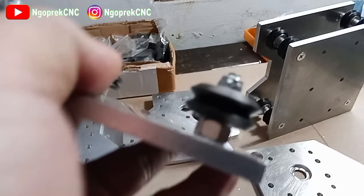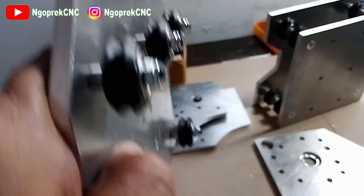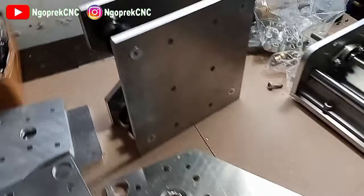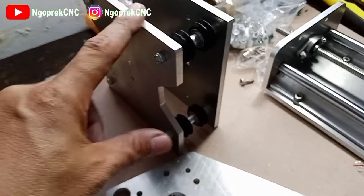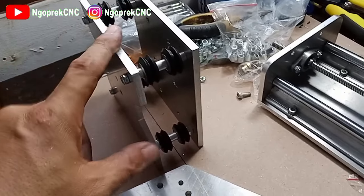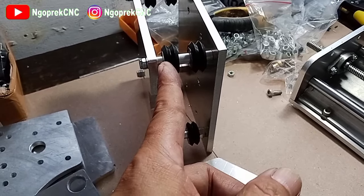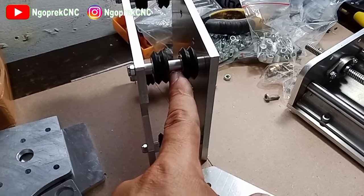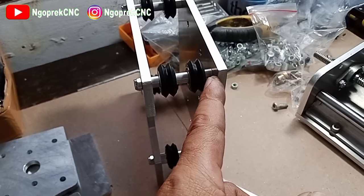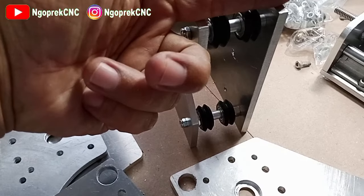Untuk eccentric spacer-nya ini juga menggunakan yang 6mm ya, jadi dia rata atas dan bawah. Kemudian untuk x-axis, karena sliding-nya saya menggunakan C-beam 4080, maka dia menggunakan spacer aluminium 6mm, kemudian yang bagian tengah ini 9mm, ini juga 6mm - rodanya ini yang roda besar - kemudian bautnya M5 yang 60.